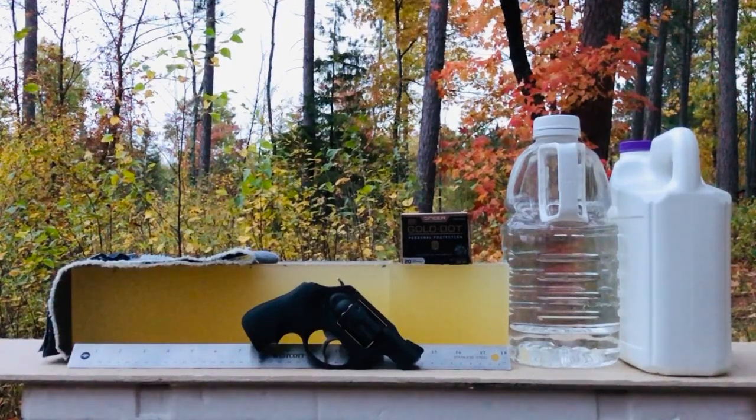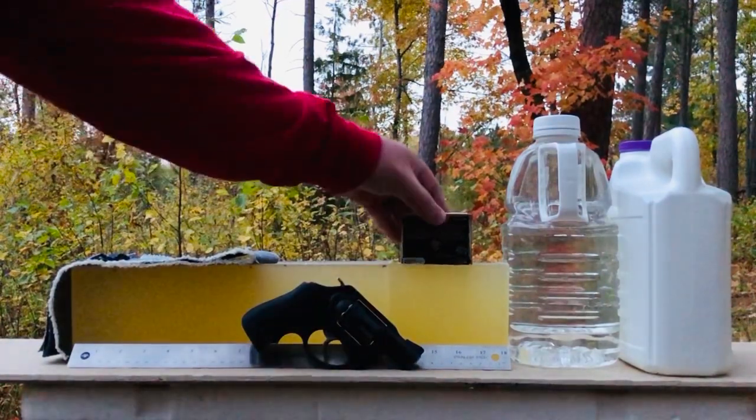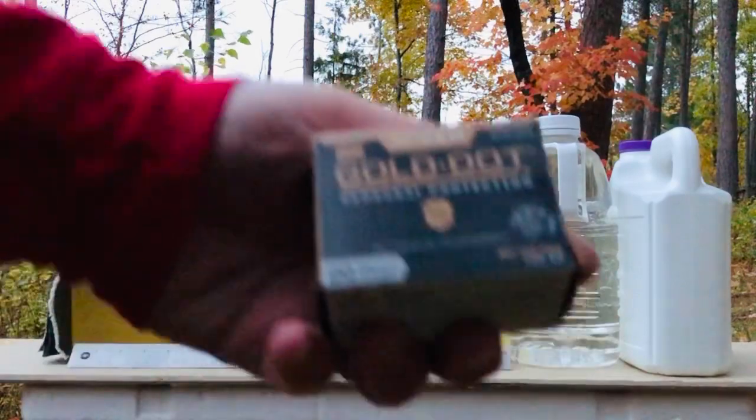Greetings, Discreet Defenders. Tonight we have a test of the .327 Federal ammunition made by Speer Gold Dot. This is the personal protection version of the ammunition.